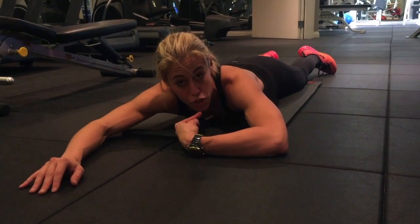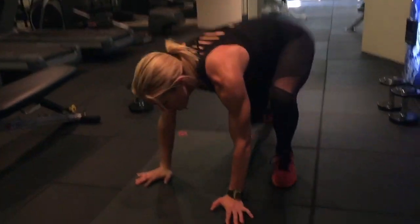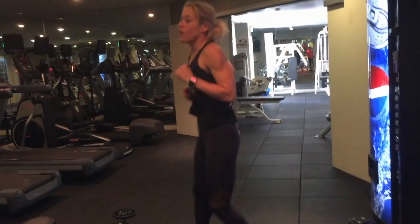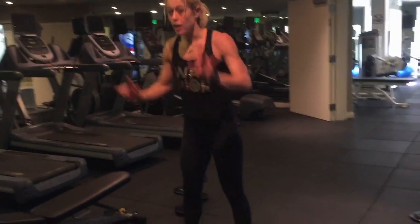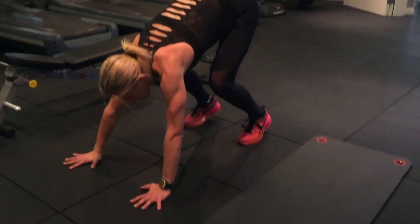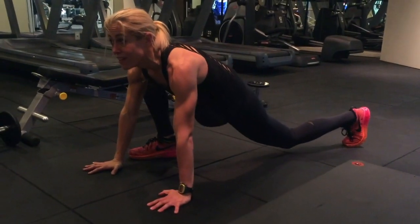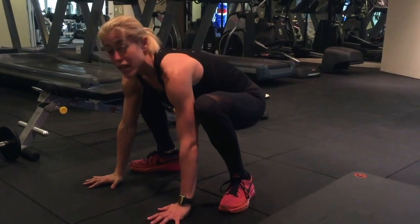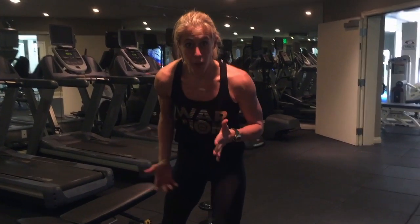So we did incline chest, Superman/Superwoman. Third exercise — everyone's favorite: the burpee! I'll show you a variation. First level: you're going to drop down, put your hands out, step it out, then step it in, get your butt under you, and stand up. Anyone can do that, really — my grandma could do it.